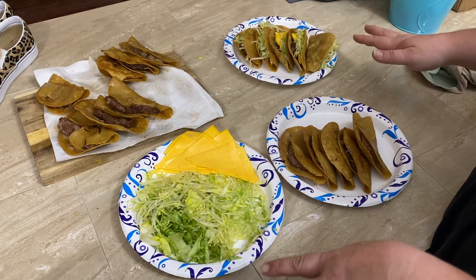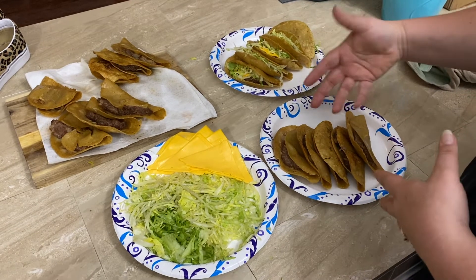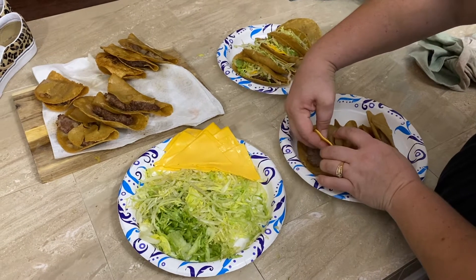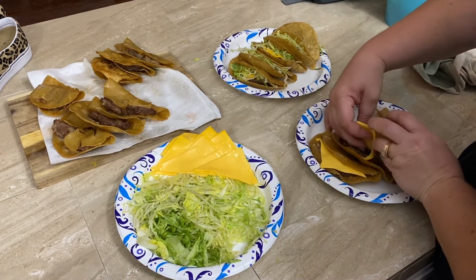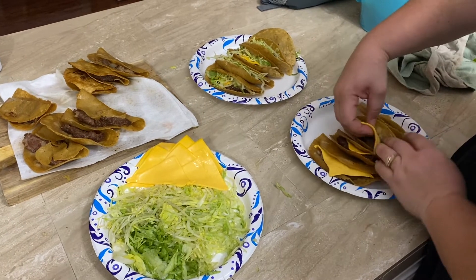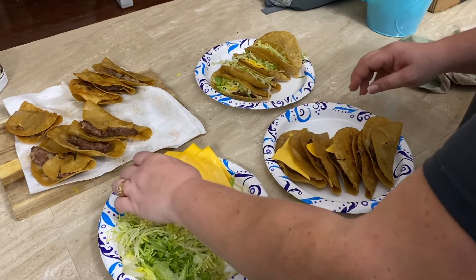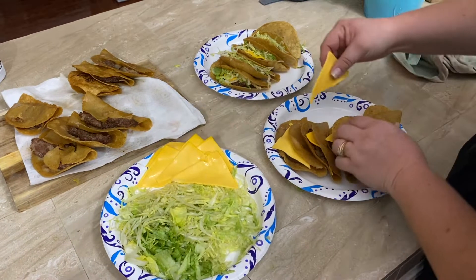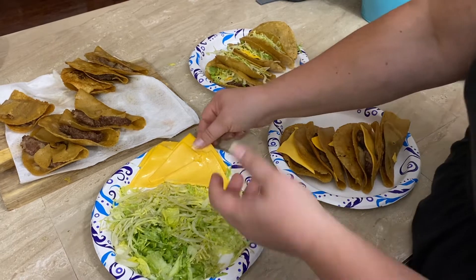We are done frying them! I let them all cool — we did a fun little batch and they look delicious. All I'm doing now is adding a slice of cheese, just like Jack in the Box, to each one of the tacos all the way down to the bottom. Super simple. I think it's funny to use this cheese, but that is exactly what Jack in the Box does. Today we're sticking with just cheese and lettuce, keeping it authentic to Jack in the Box.